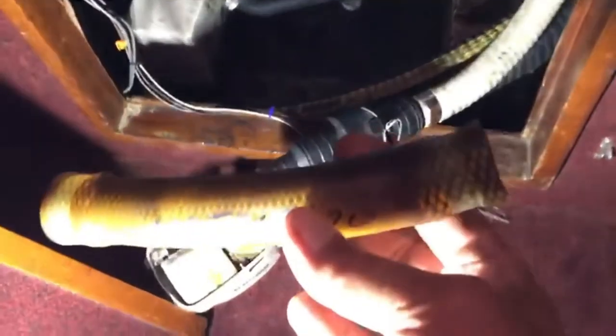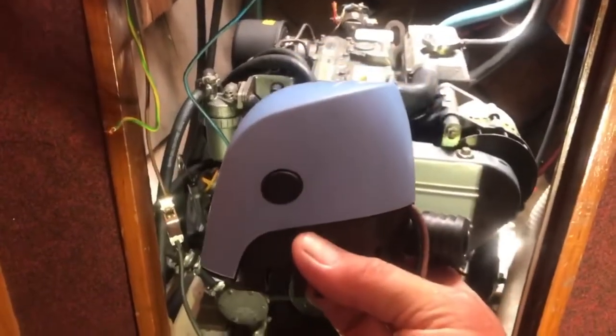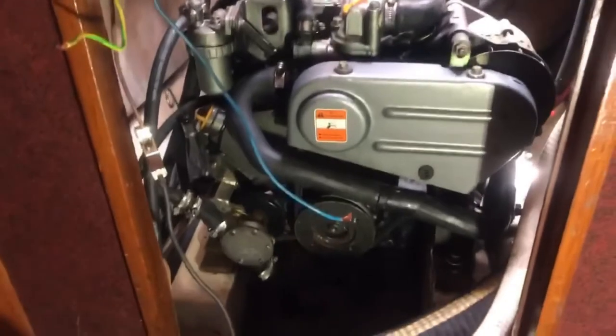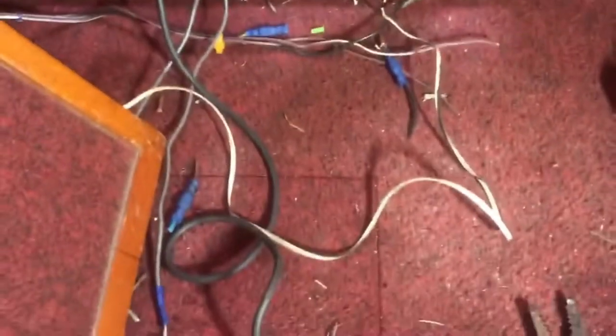Bring your parts when you go to get new ones. Came back with the pump ready for the install, then started checking the wiring — somebody over-complicated it. Here's a lot of excess that I don't need.